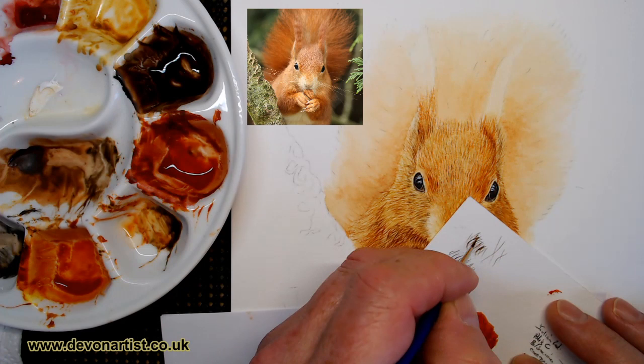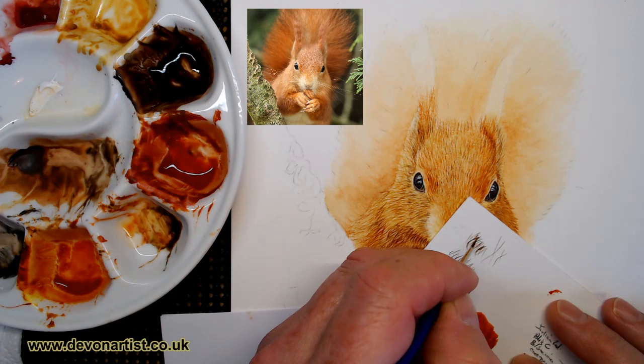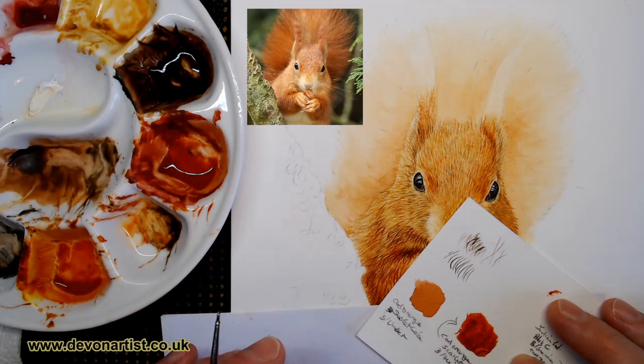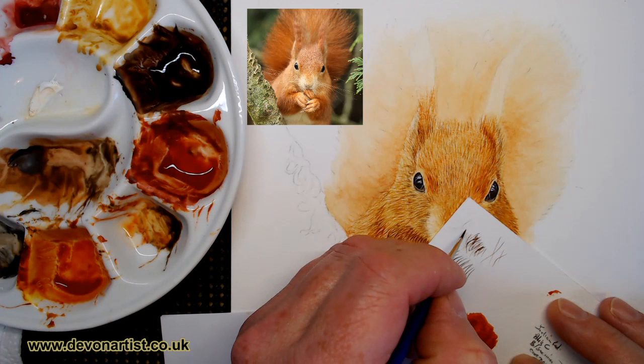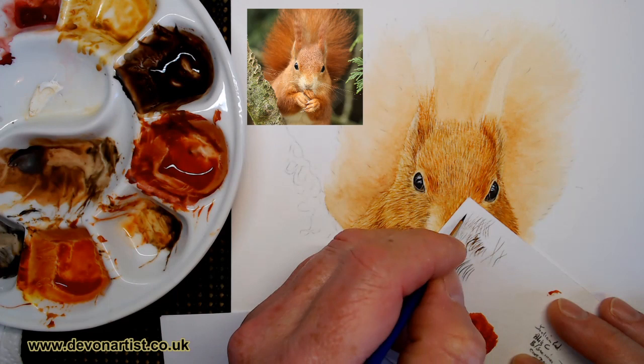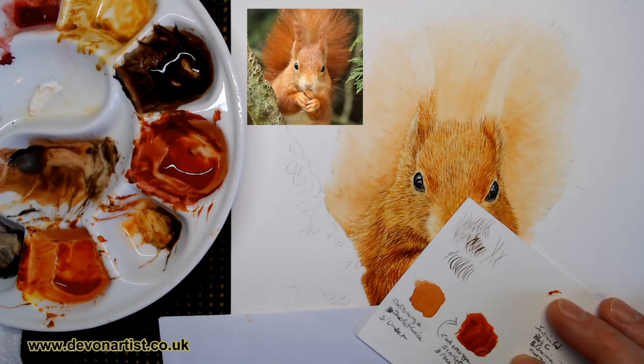So when we started the fur, we started with a very pale colour, we let it dry, and we came back in again with the next darker layer. You can go for the darkest layer if you want to, and then work on the mid-tones in between. Traditionally it works from light to dark, which is how watercolours have been used over the years. So that's with hardly any paint on the brush, and you can see the difference this has made so far.